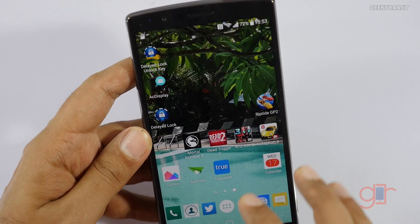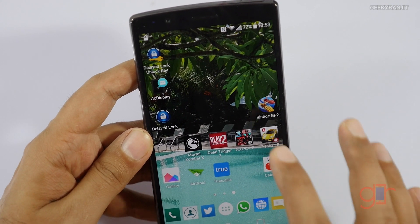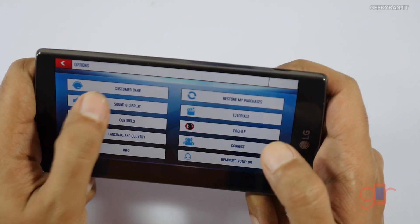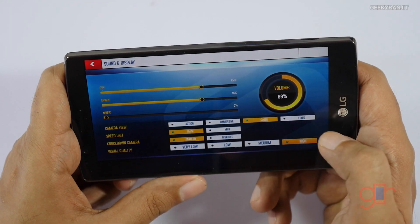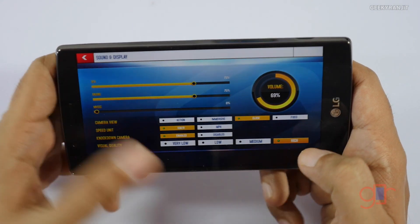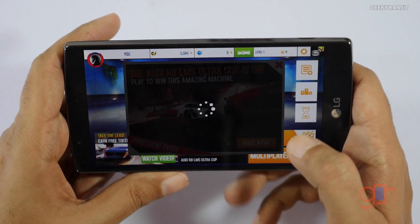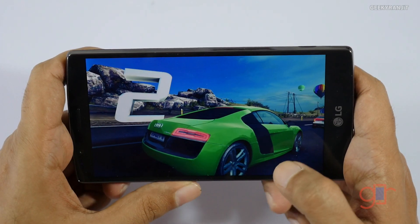Let's clear everything and now run Asphalt 8. I'll show you the graphics settings — as you can see I'm at the highest graphics setting and I'm using the on-screen steering. Let's play a few levels and see how it behaves.